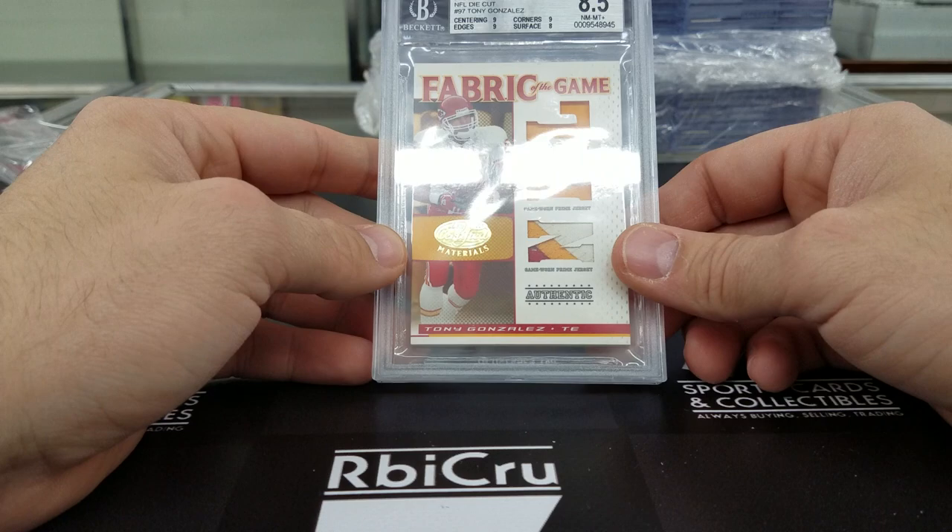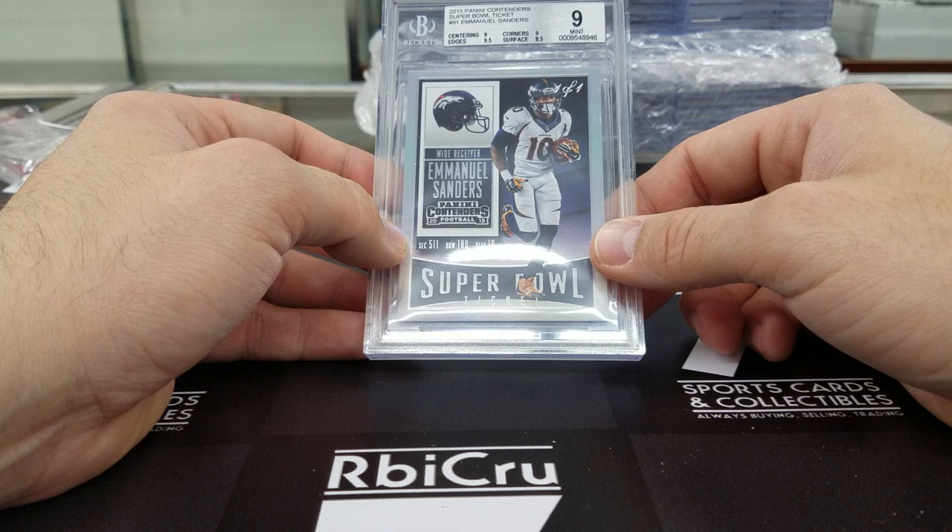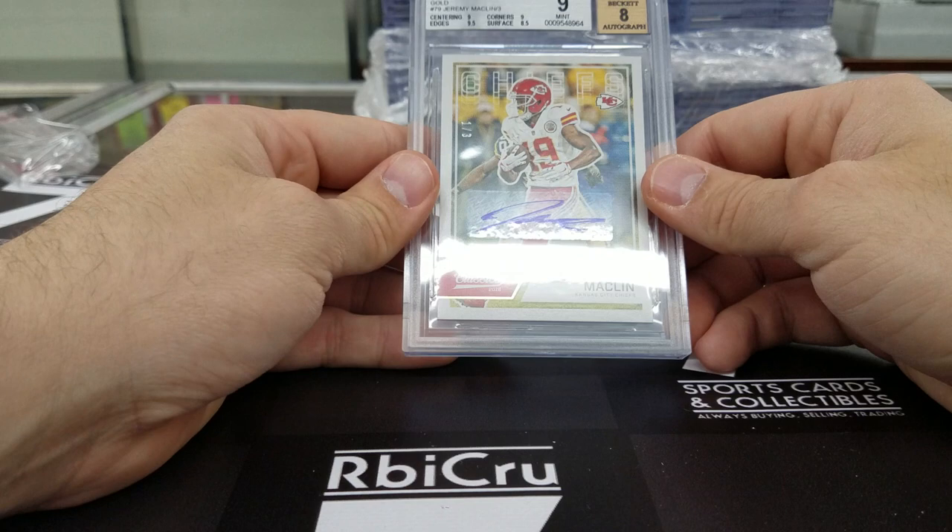Moving along — one-of-one Emmanuel Sanders. Had a big game, almost beat me in fantasy but came up short. 9, 9-5, 9, 8-5 from the Super Bowl ticket. Congratulations on a nice 9. Then Jeremy Macklin — 9 with an 8 auto, 9, 9-5, 9, 8-5, numbered 1 of 3.